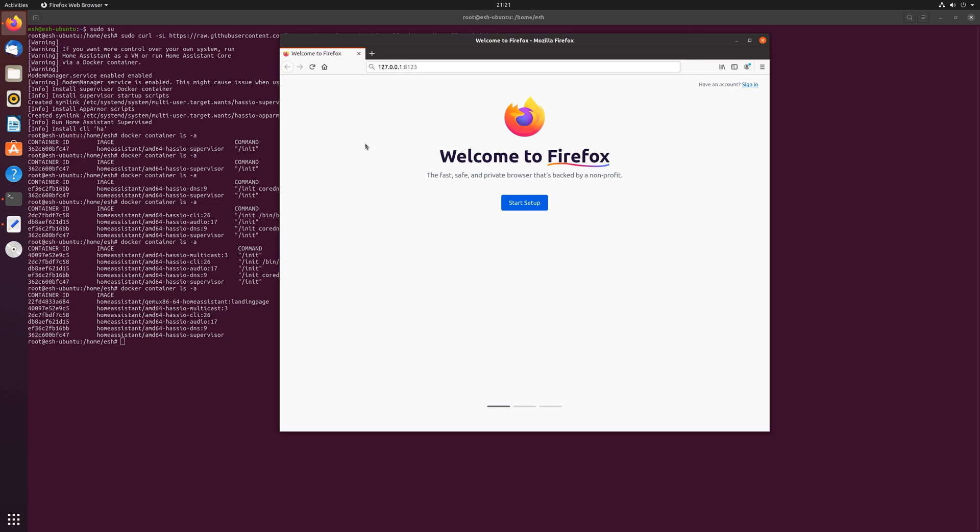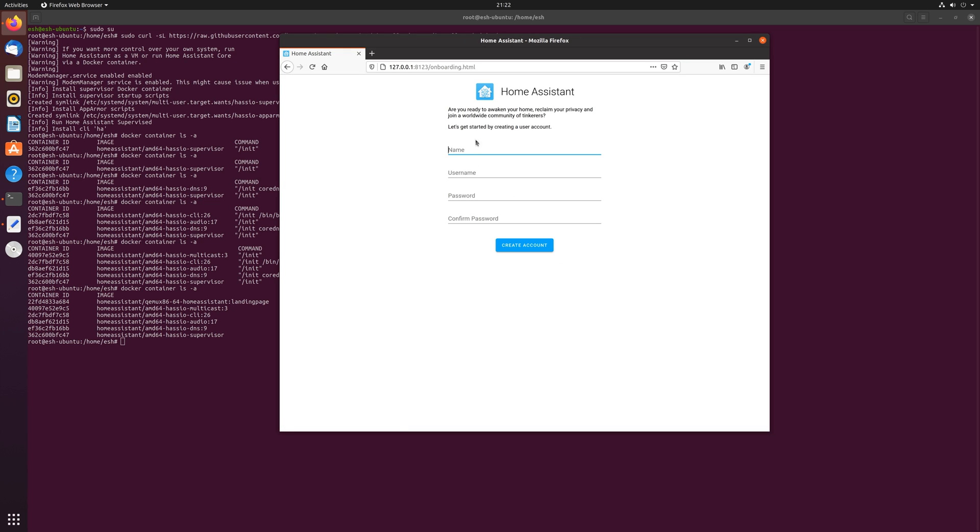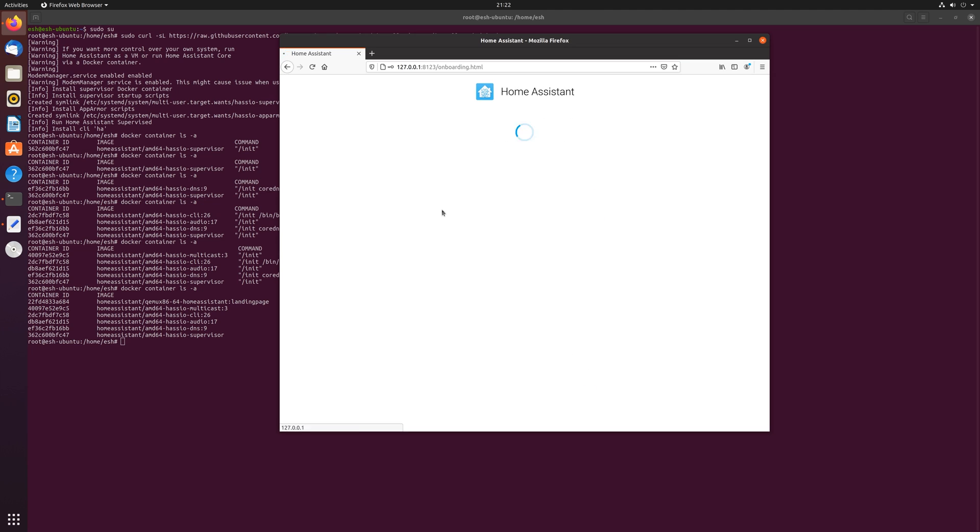Open a browser and use localhost if you're using the desktop version, or the IP address of your machine if you're accessing from a different location, making sure to use port 8123. Home Assistant will then open up and from here the process is exactly the same as before. Go through and fill in your name, location, units of measurement, etc., until you get to the dashboard.